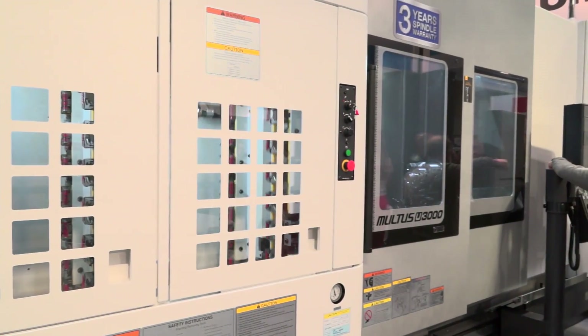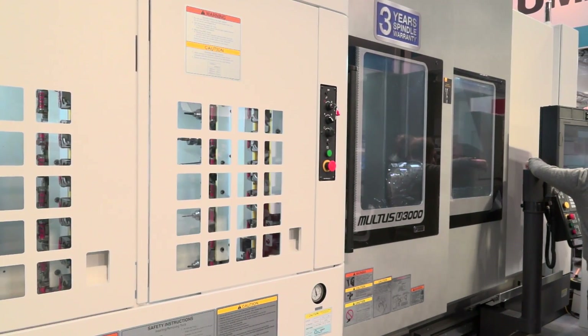What are some of the things you promote about this model over other multitasking machines? The reason we have gear skiving on the machine today at MACH is because it's a really popular thing at the moment — we've had a lot of interest recently, and even machine purchases directly based on the skiving function and capability.